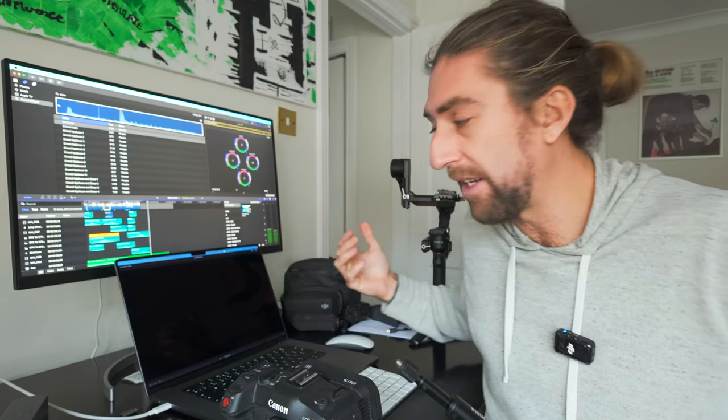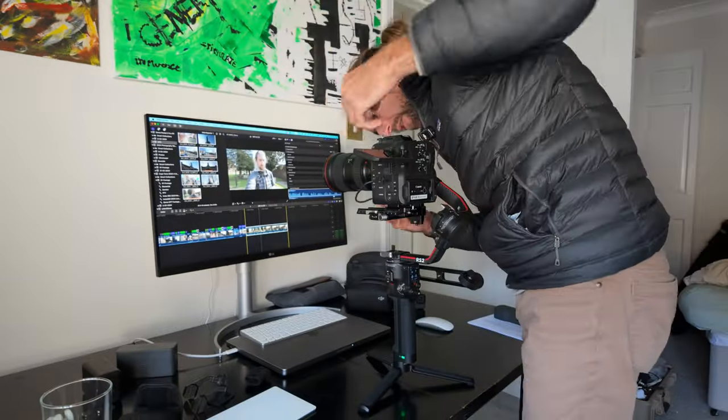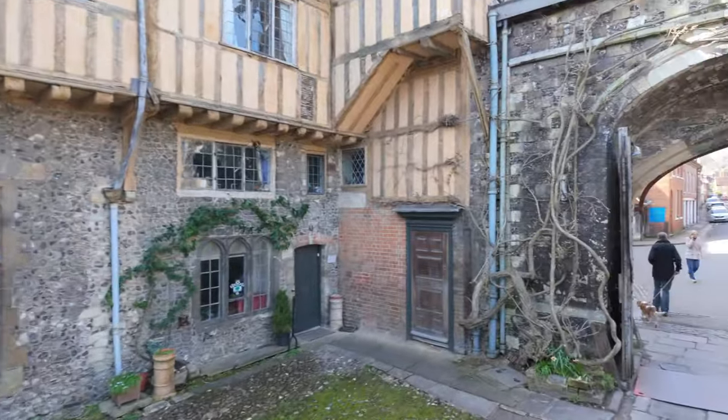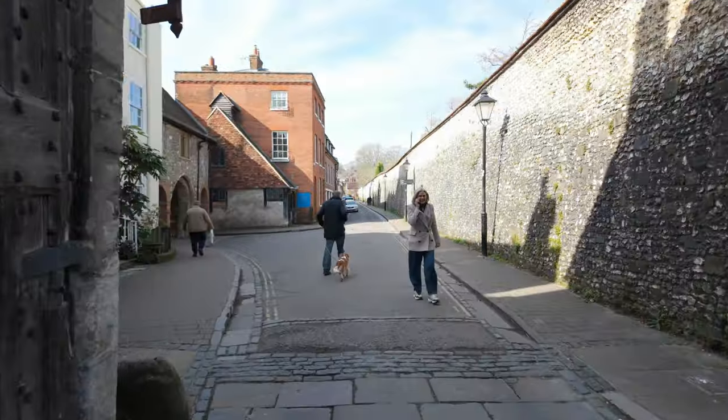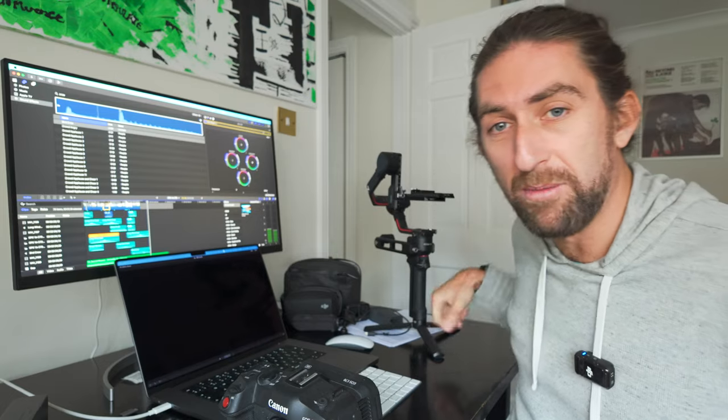With the C70 and the Ronin you can do active track, but you need to have the camera linked up to the device itself — it's a whole process which is a bit of a pain. You can do it through the little tiny screen on the Ronin as well, but you have to connect all the cables. Whereas with the Osmo Pocket 3 you just draw a little box on the screen and it does it for you. Being able to do these little crane shots with the selfie stick attached was pretty awesome. To do that with the C70 and the gimbal I would have to attach it to a monopod, which is doable as well.